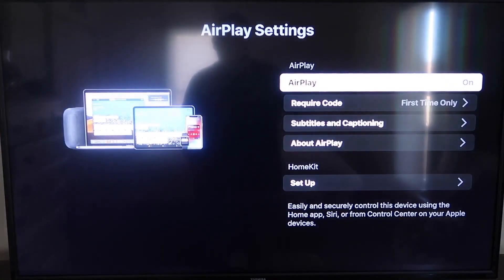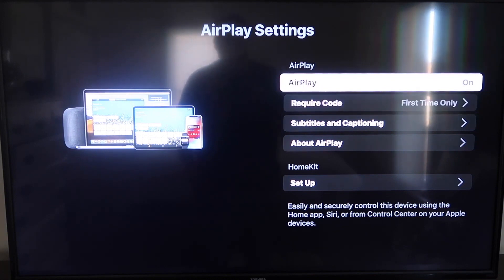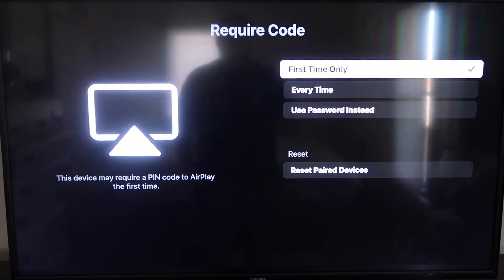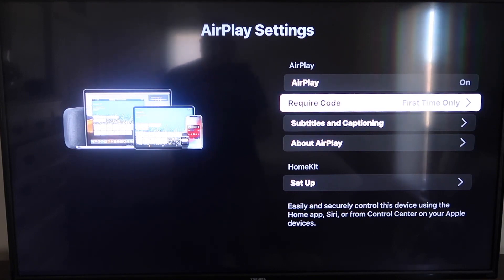On the sidebar, you'll see where it says AirPlay on and off — you want to make sure that's set to On. For the required code, I have it set to First Time Only. If you click on that, you'll see options for First Time Only, Every Time, or Use Password instead — that's all based on preference. Now that it's set to First Time Only and On, jump over to your iPhone. Make sure your iPhone and your Roku are on the same Wi-Fi network.